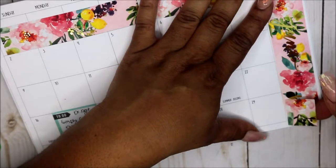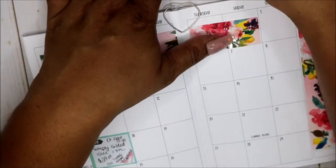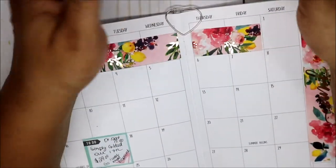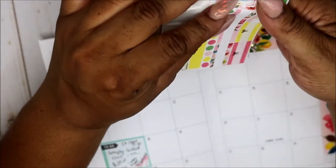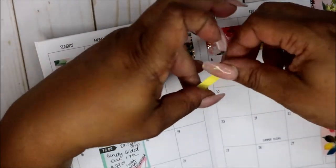See, this is where I'm talking about — nope, that don't match. So that don't go there, that's a date cover. So I'm thinking this yellow goes across here.